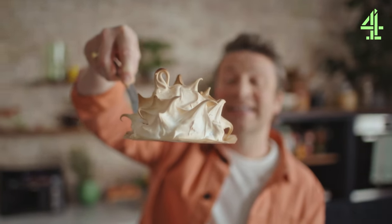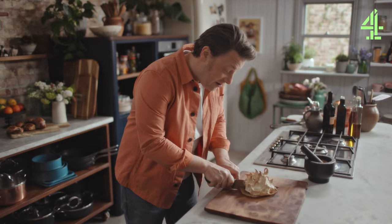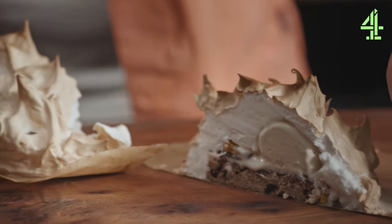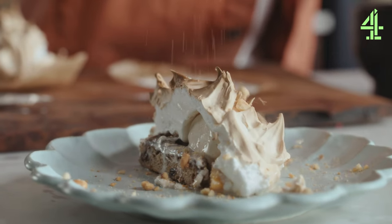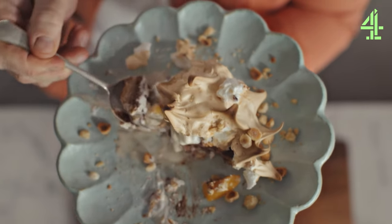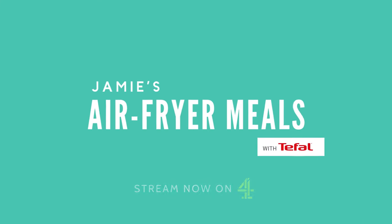That is a pretty epic cheat dessert and if we're lucky I'm going to hopefully reveal something delicious. Take some of those beautiful bashed up hazelnuts. The proof of the pudding is in the eating. Mmm. I love it.